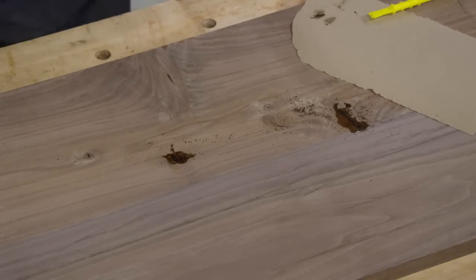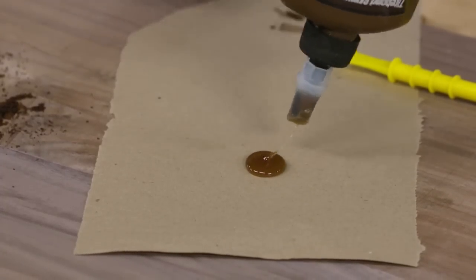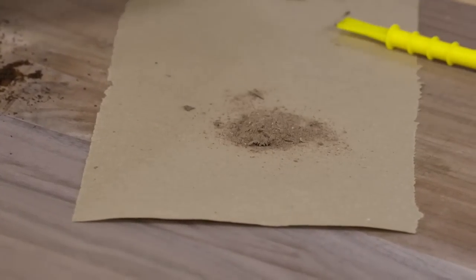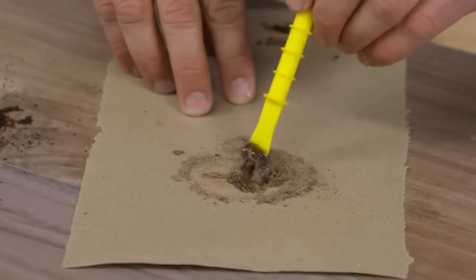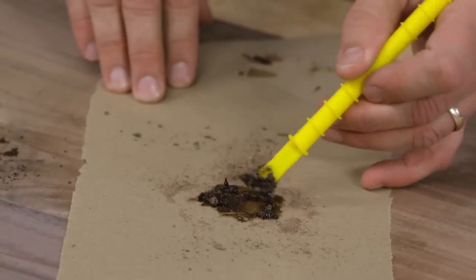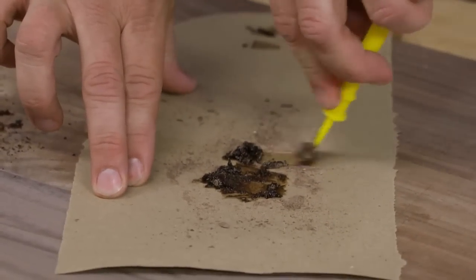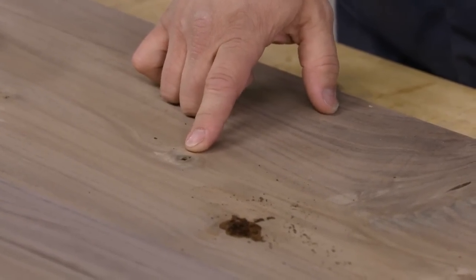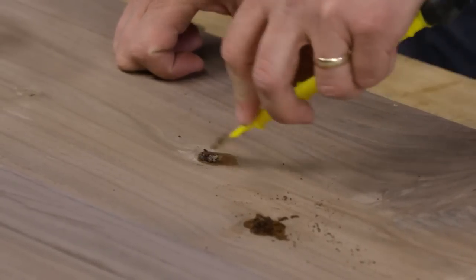For the binder in this case I'm going to use liquid hide glue. I'll pour a little puddle of liquid hide glue, then sprinkle the sanding dust over the top and mix it up. What you're looking for is something like a dough consistency — not too runny, but thick enough to spread. I'm going to use a little bit of this to fill the knot hole so we can compare how these two different solutions work. I'll just overfill it slightly.